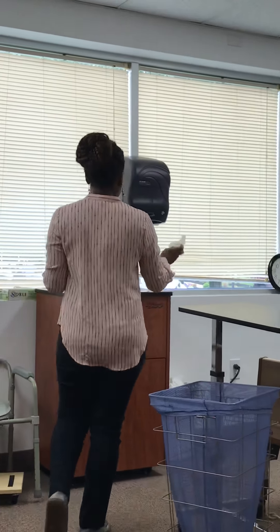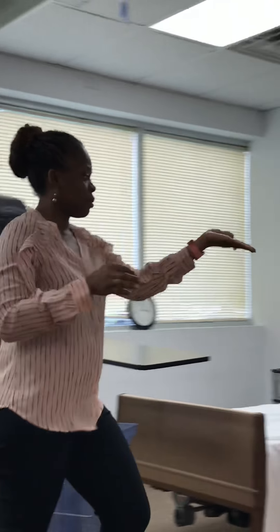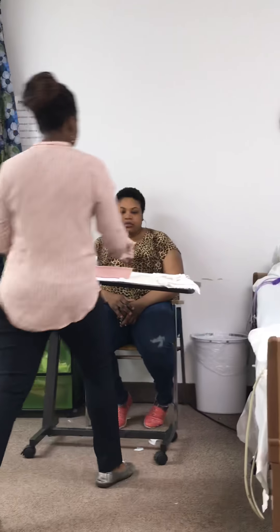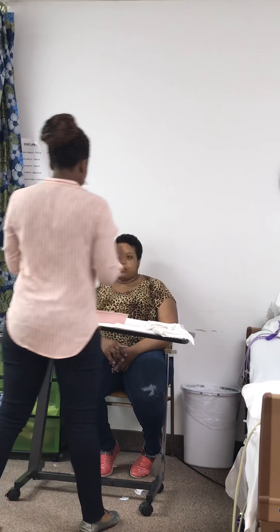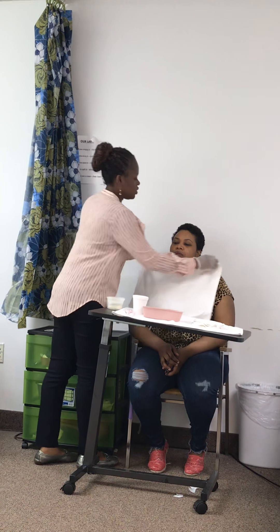So I'm going to take off my gloves and wash my hands. And I'm going to put on fresh gloves. So same thing as what we did earlier. Miss Sandra, can you make sure you're sitting up straight? Thank you. Is it all right if I put the barrier? Thank you.